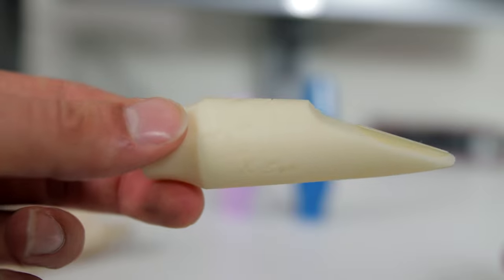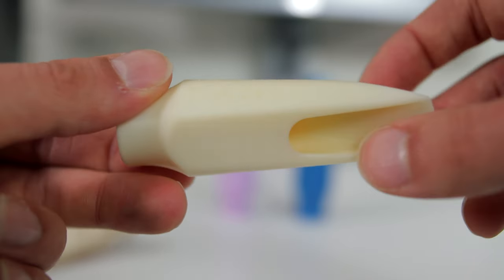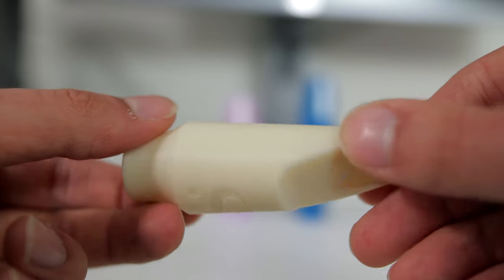My thoughts on this mouthpiece are that it's very responsive, very free blowing, and very even throughout the dynamics, which is all good news for a beginner. In fact, it feels very similar to a Yamaha 4C in terms of the response. A Yamaha 4C is the stock mouthpiece that comes with a Yamaha saxophone, and I've often recommended switching to one early on for its quality control. But having said that, this mouthpiece is brighter than a 4C, it projects more, and the sound has a bit more depth and character to it.